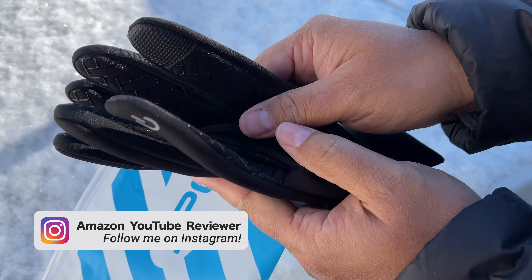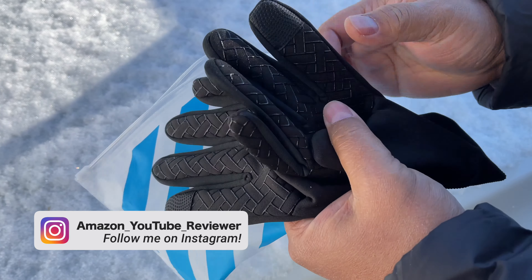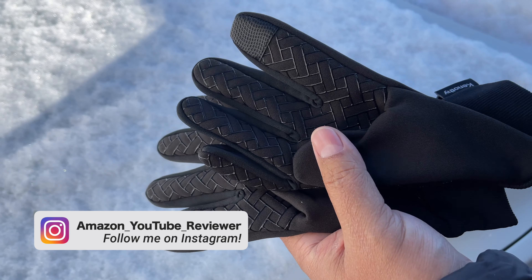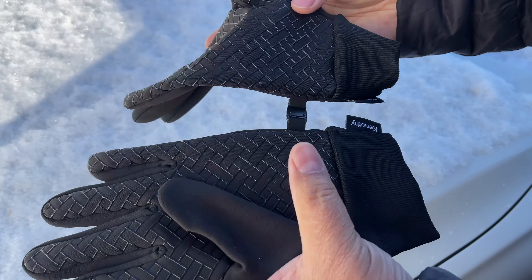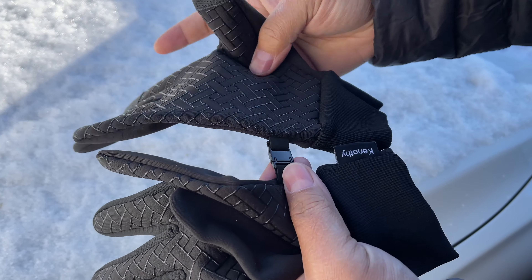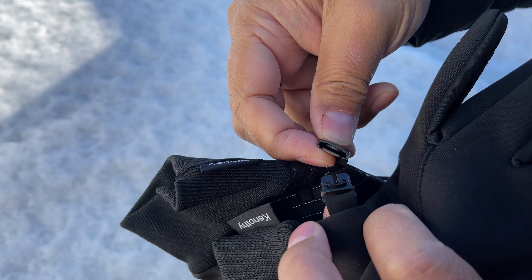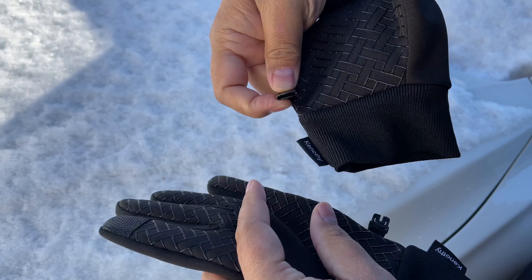The reason why I picked these is because they're thin. I am not a glove person — I don't like wearing thick heavy duty gloves, but I just want something to protect me from the elements. You can see we had our first snowfall, and these have this little snap right here so you'll never lose the other pair.